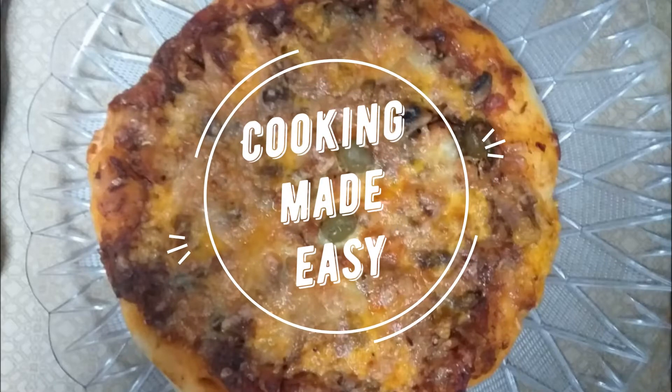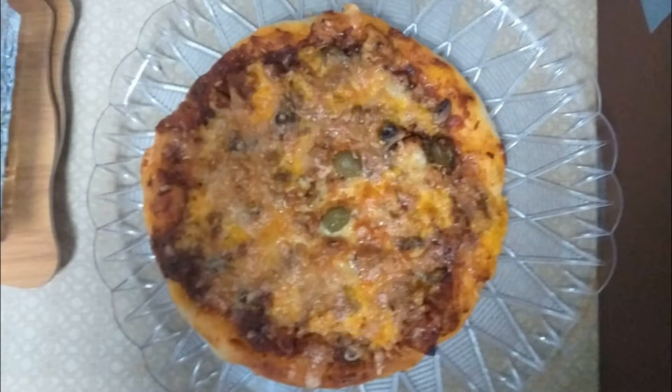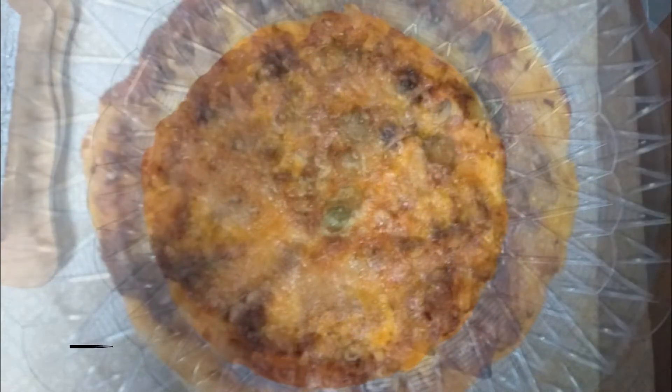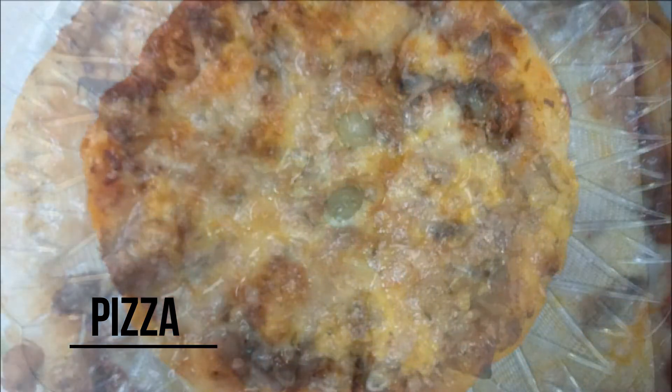Assalamu alaikum, welcome to my channel Cooking Made Easy. In today's video I am sharing a very exciting recipe with you — the pizza recipe.